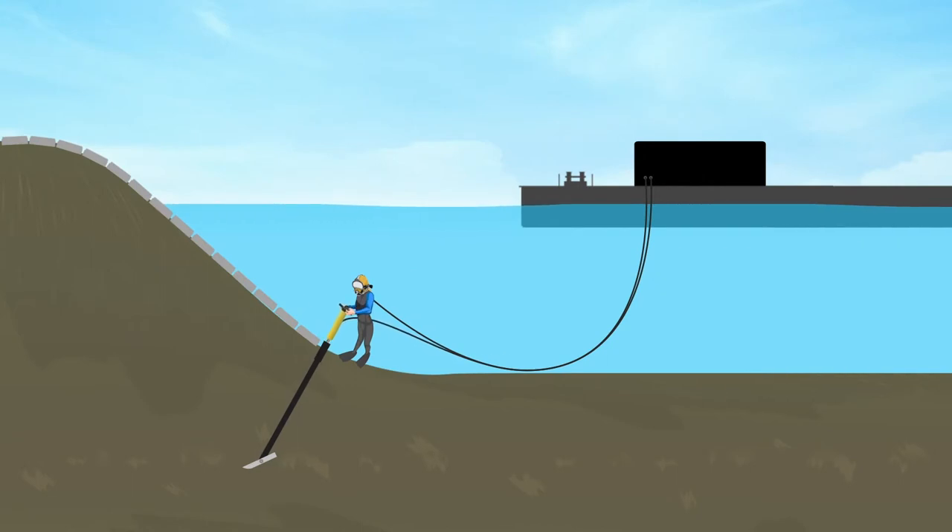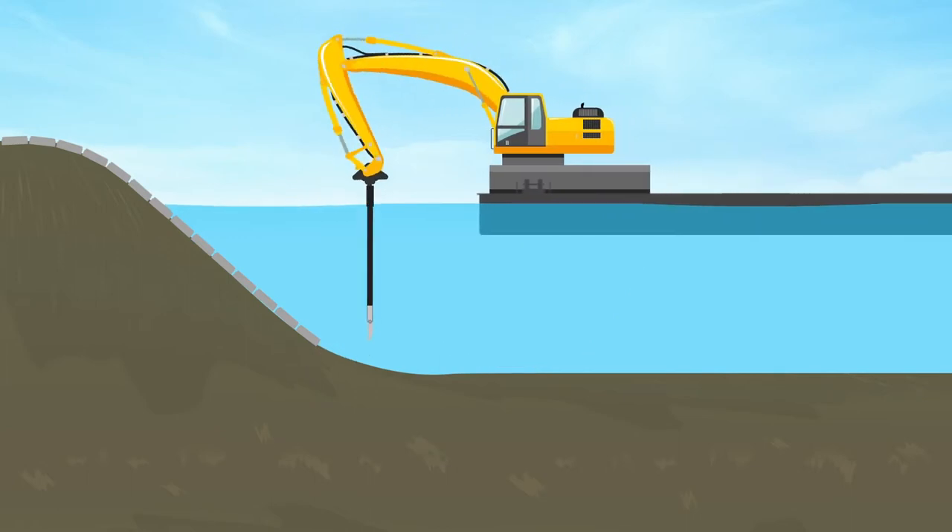The traditional method for underwater installation involves divers using pneumatic tools to hammer the anchor to its target depth. The anchor is then tripped and strength tested using a separate piece of equipment.